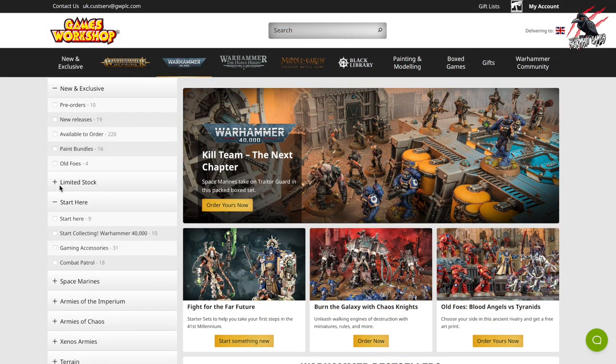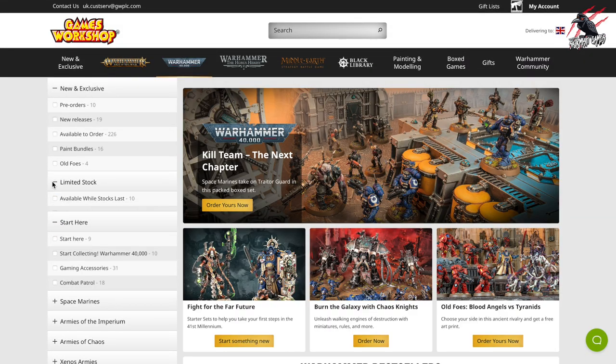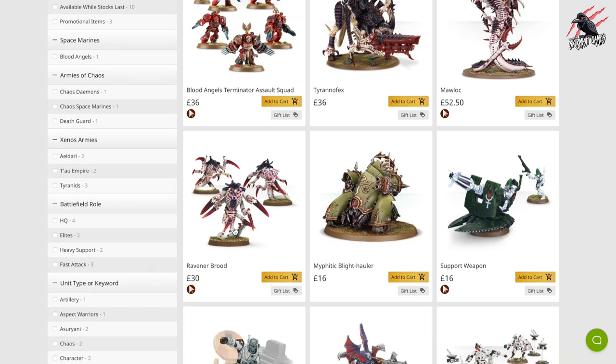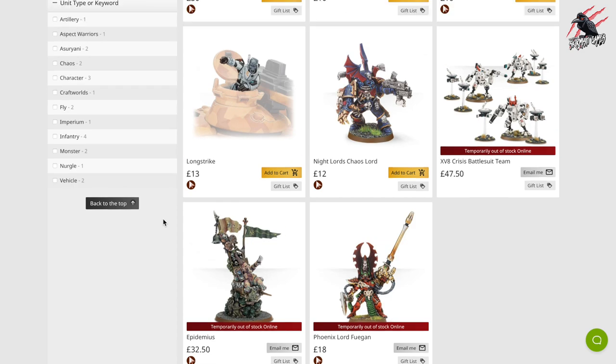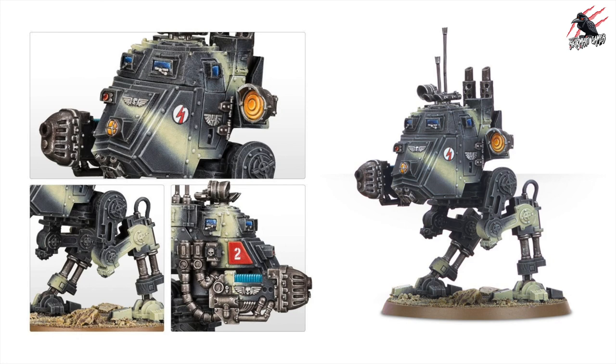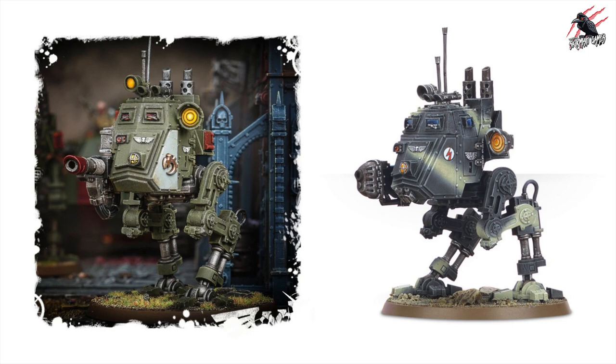I looked back at the limited stock and selling fast sections, and Creed's not there — nowhere to be seen. I saw the leaks for the Squats earlier today, and I thought if they come out before the Astra Militarum Codex, that's going to be shocking. So I was a bit disappointed to get that leak. But now seeing this, it could be quite good news — when we start getting leaks coming out, it's not too long until the models are released. These photos, I'm sure they were definitely on the Games Workshop website. Do you remember seeing them there? Let me know in the comments. This is Games Workshop design — it's got that fade in the background, the two-colour white and grey.